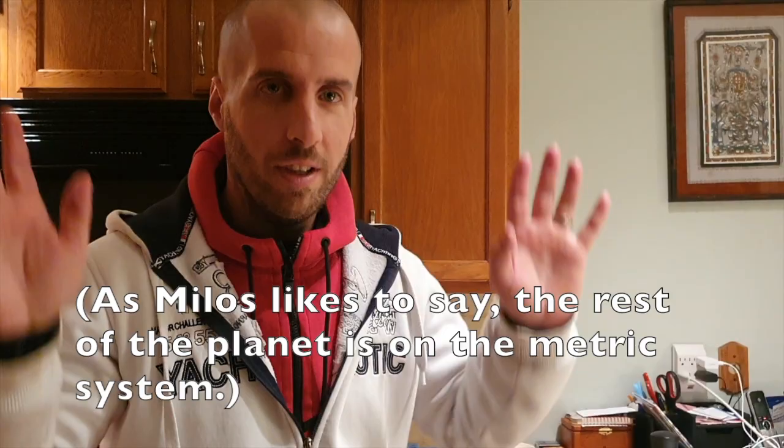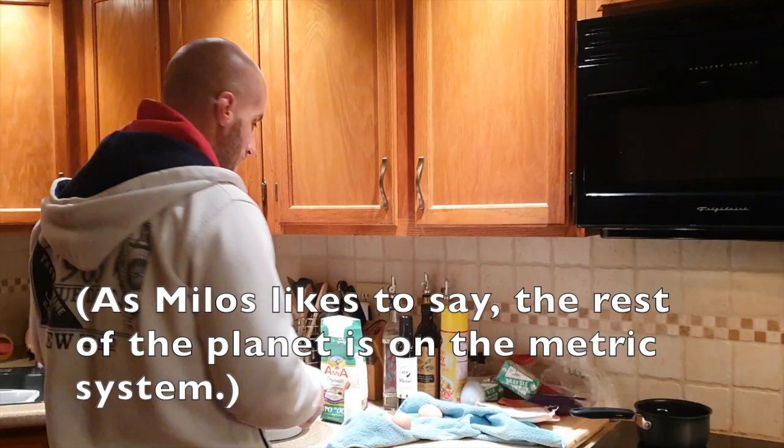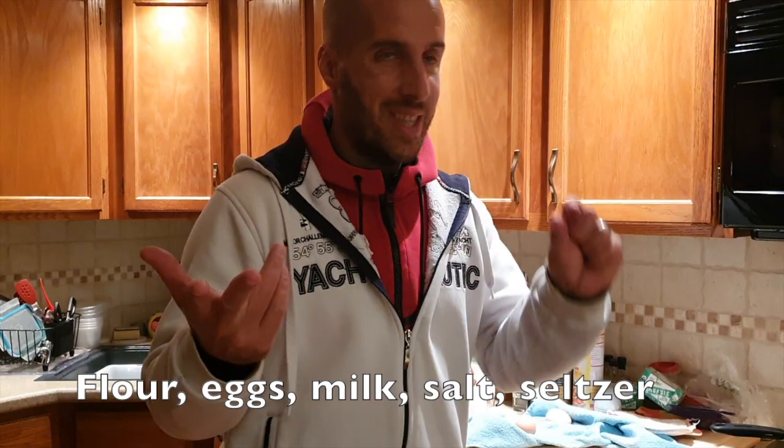Instead of writing a recipe, there's no measurements — I don't speak in feet, toes, nails, whatever those silly measurements are, so I just kind of do it approximately. Basically all you need is flour, eggs, milk, a teensy bit of salt, and I use seltzer water — you don't really need it, but it makes them more fluffy.